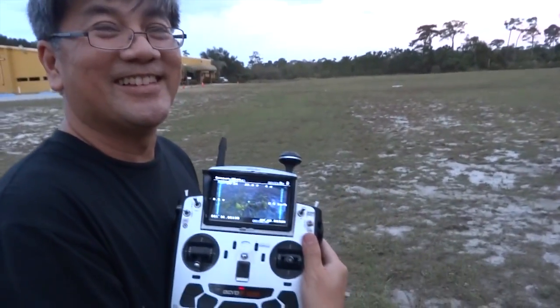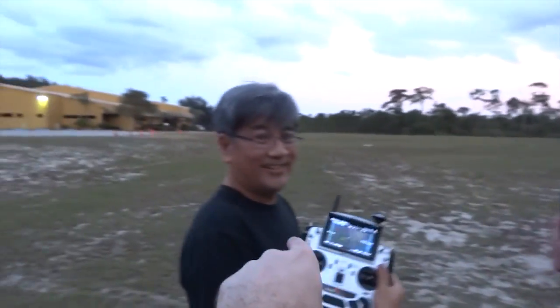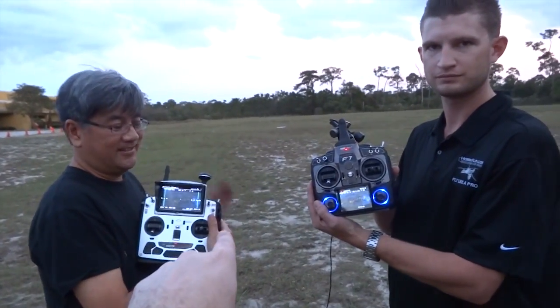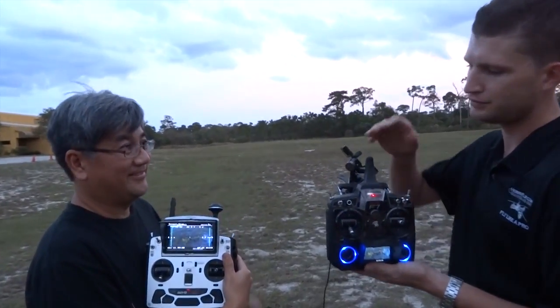Two pilots. Two controllers — one to maneuver, one to handle the camera. Revolutionary. That's the master co-pilot.